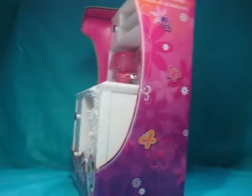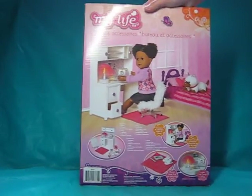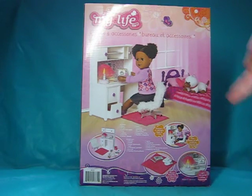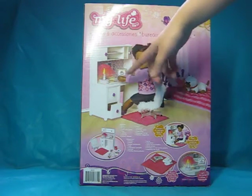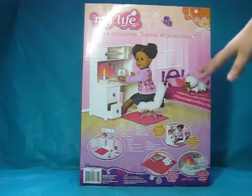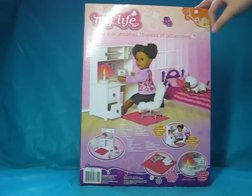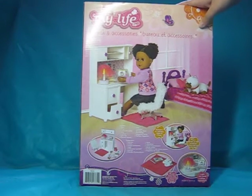On the back it shows a little picture of a My Life As doll and how it works. It's really cool because it comes with a workable lamp — you can turn the lamp on and off — and it comes with a whole bunch of other stuff like laptops and everything. I just can't wait to open it and show you guys.